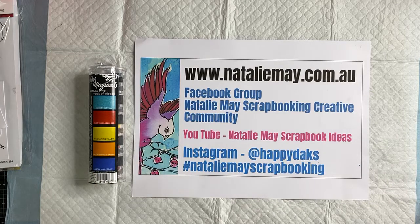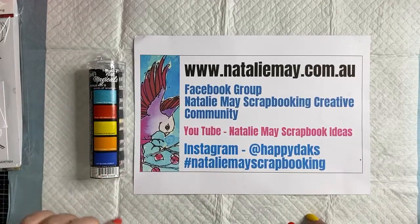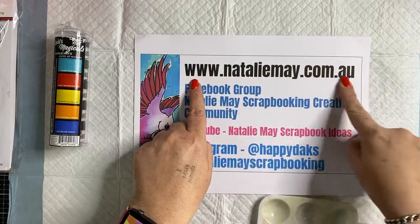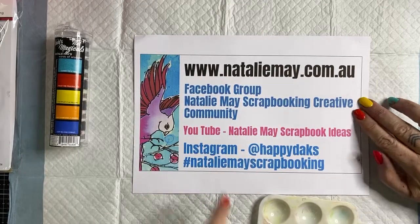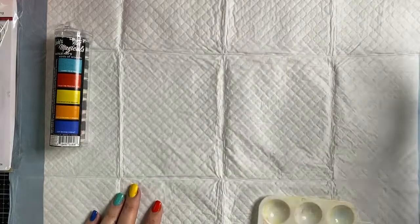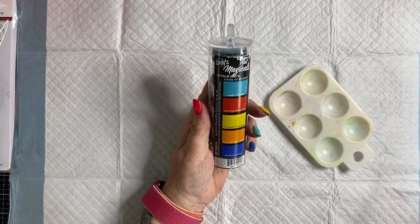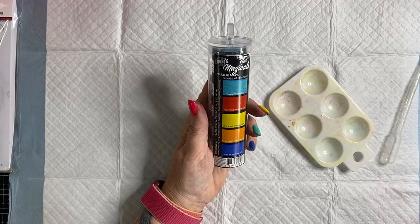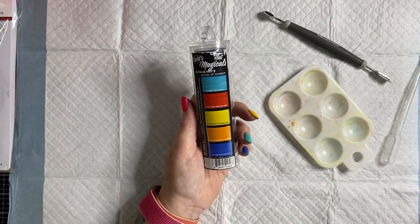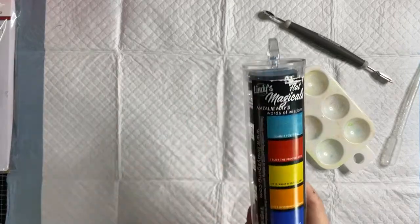Today I am showing you how to use my new Words of Wisdom Lindy's Gang Magicals. You can find a whole ton of specials online at nataliemay.com.au, join our Facebook group Natalie May Scrapbooking Creative Community, and watch previous videos on YouTube and Instagram. This is the set of Lindy's Magicals that I designed — colors I formulated especially for release in May, so I was super excited. These are Lindy's Gang Flat Magicals, which means they have no shimmer.